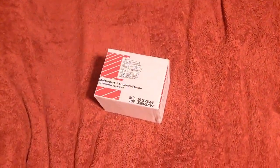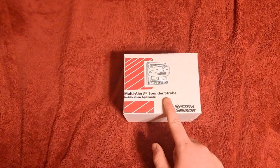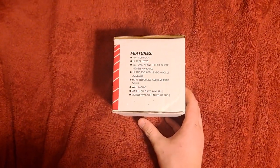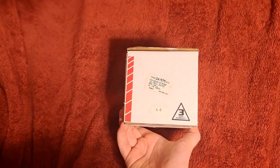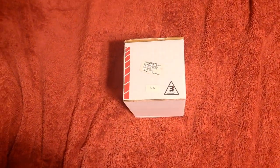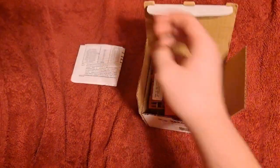Hello everyone, today we're going to be looking at a System Sensor MASS. I got this one new in box — it says 'multi-alert sound sounder strobe,' which is what MASS stands for. You can see some features on there: it goes up to 110 candela, and the model number of my particular unit is 24 volt, 1575, ADA compliant version.